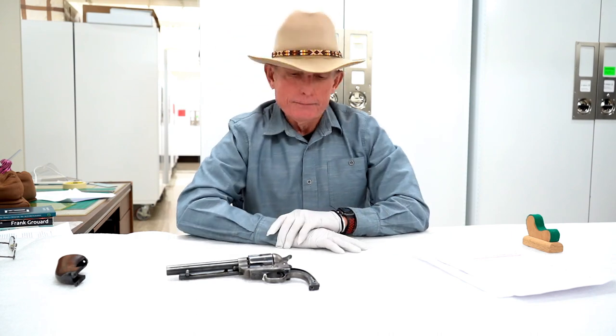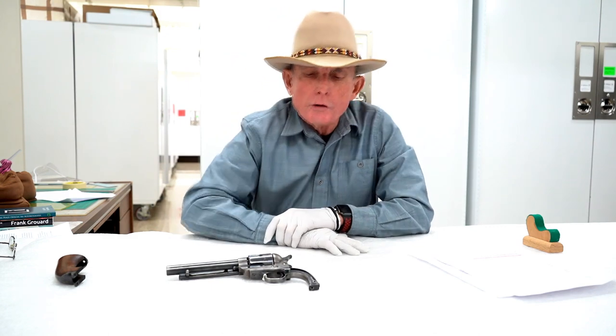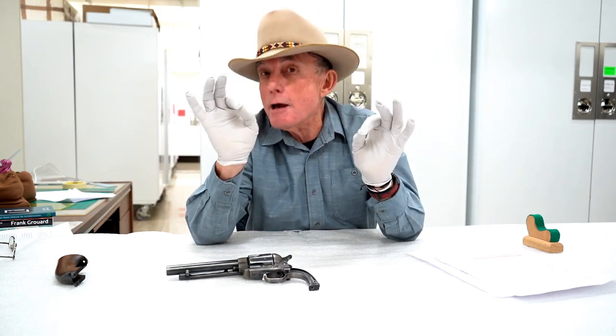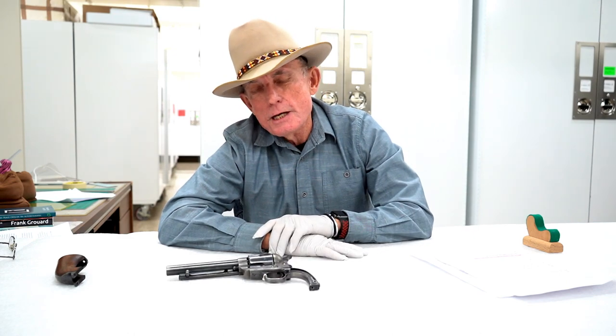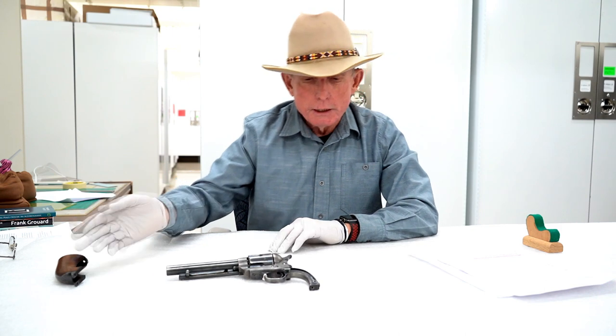The collector said they'd heard there was a name inside that revolver — someone who may have been the original owner — and if you want to check it out, you can go pick up the gun and look. Again, that doesn't wash to me. If you were a knowledgeable firearms collector and knew that establishing provenance linking a firearm to an Old West character could double, triple, or increase its value by ten — if it said George Custer, Geronimo, or Wild Bill Hickok, it would be worth far more than Frank Garrard — I can't imagine that collector hadn't already taken it apart. You'd remove three screws and there it is.